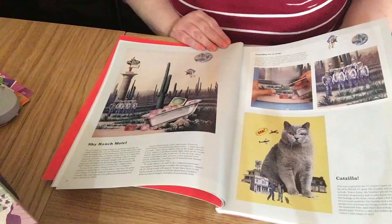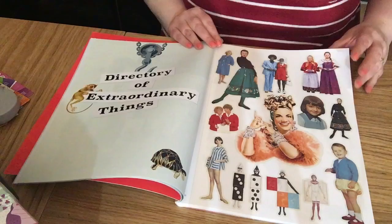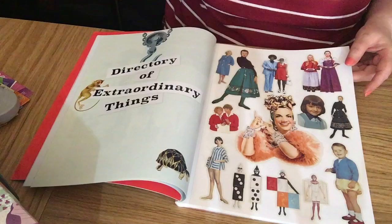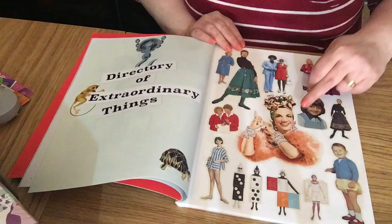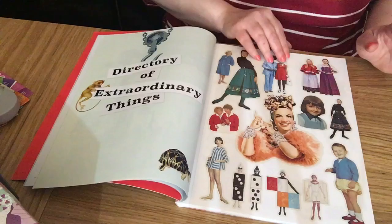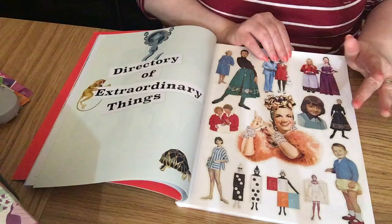This is the start of the directory. We've got people — as you can see, they've got a cut-out line, not literally cut out, but there's a white line going around each of the images so you can be more precise when cutting out. You could use a craft knife or fussy cut with scissors — I prefer fussy cutting because I always slip with the knife and it tears the paper.